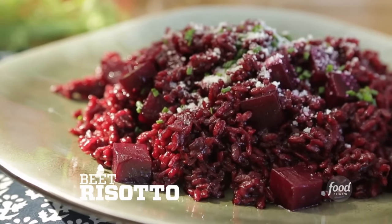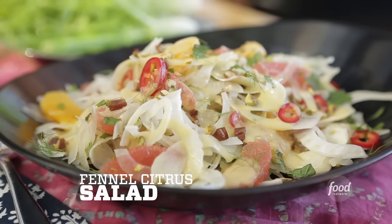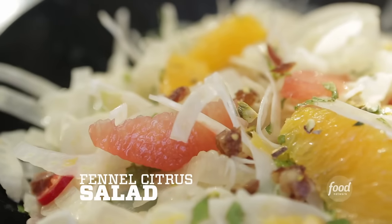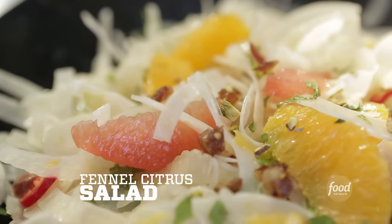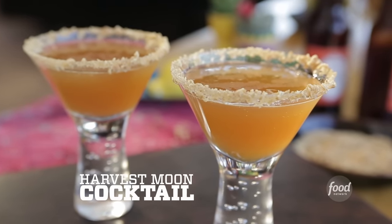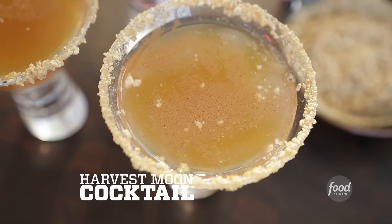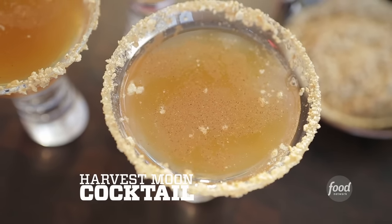Finished with pecorino cheese — it looks incredible, it tastes even better. On the side we've got a fantastic fennel citrus salad with grapefruit, orange, and fresh herbs that adds a bright crunch to the meal. To drink, I've got a harvest move cocktail with vodka, apple juice, and a pumpkin beer served in a glass with a graham cracker rim. It's got apple juice in it, so it's got to be healthy. Let's get started.